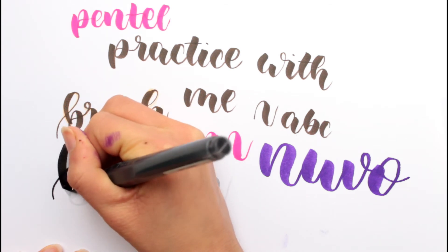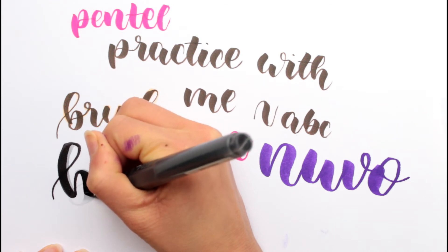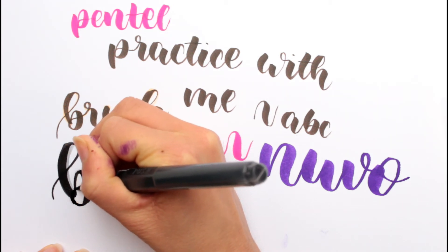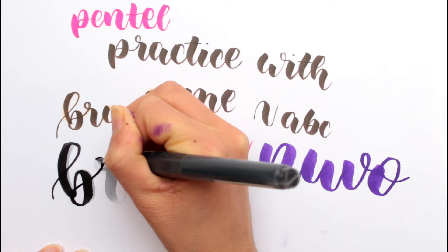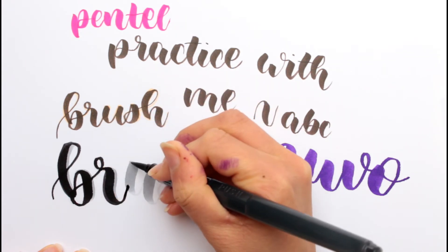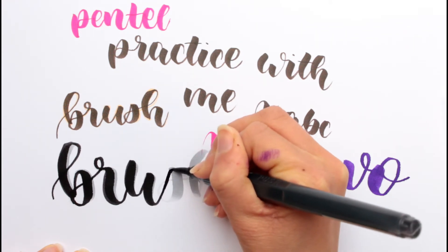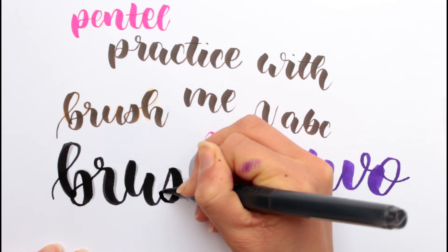Having kind of like a guide does help in my opinion. So if you struggle with how your lettering looks, just use worksheets, or if you have a better lettering style with another brush pen that is a similar size, then just try writing it on with the other brush pen and tracing it.